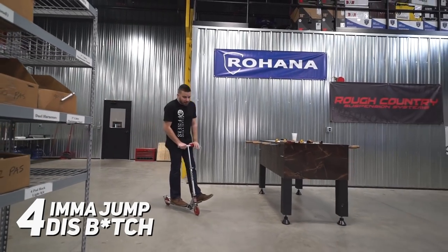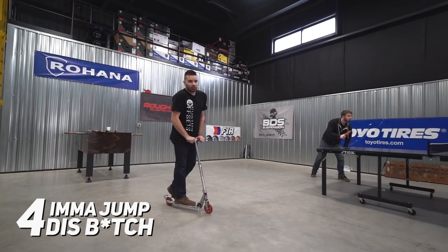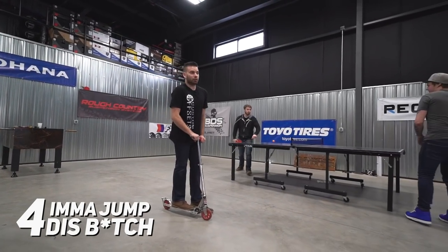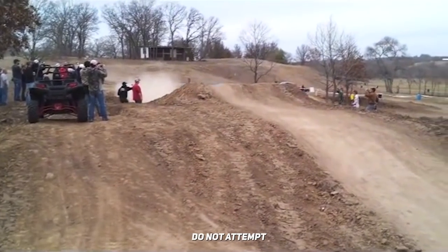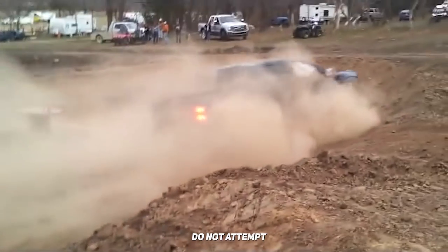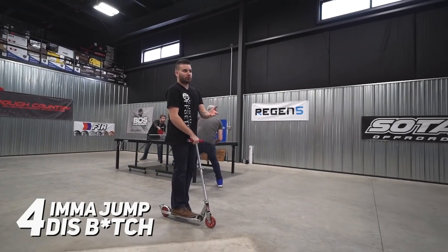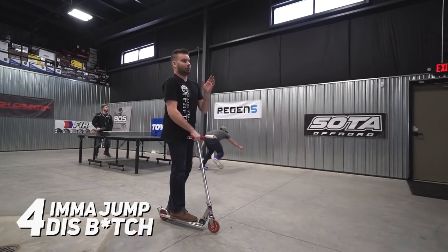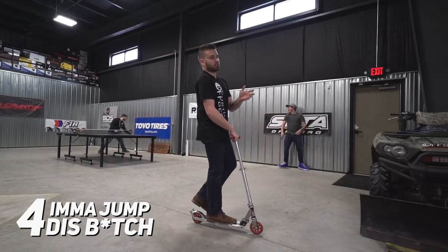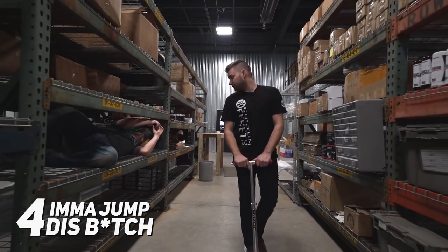Myth number four is that you're gonna buy a lift kit, install it, and then go run the Baja 1000. That's not quite true, but if you do, go ahead and film that and send it to us. Lift kits will allow you to fit a larger wheel and tire and do give you more ground clearance, but they're not necessarily designed for extreme off-road purposes. In addition to that, the shocks that come standard with most kits aren't designed for jumping dunes.